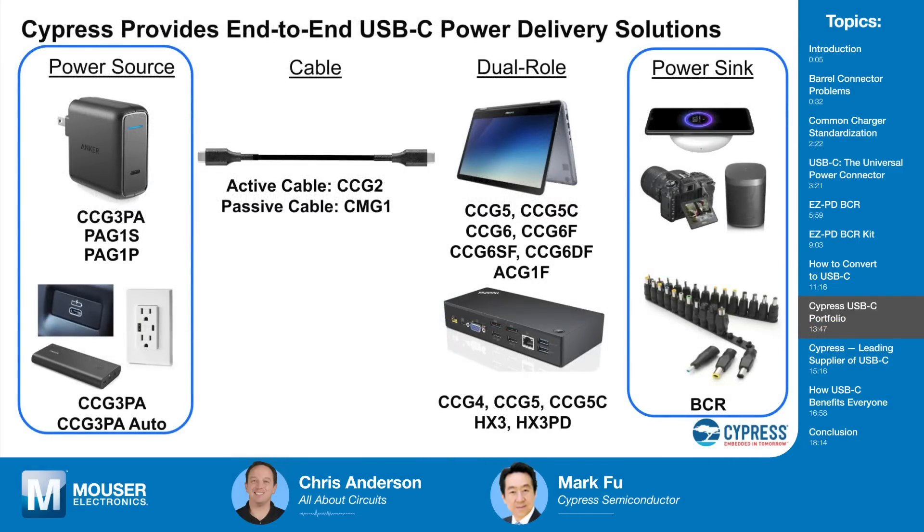Beyond the BCR, Cypress is much more involved in USB-C than just a controller chip. They have entire power delivery solutions for almost every USB-C application. USB-C started in personal computers and migrated into smartphones and tablets, and Cypress has solutions covering those applications across multiple generations. They've invested heavily in the past two years into power products and now cover both the power source and power sink sides — PD controllers and complete AC-DC power solutions for power adapters, power banks, car chargers, and even automotive.